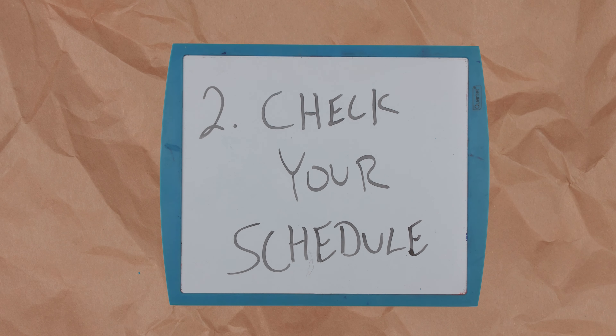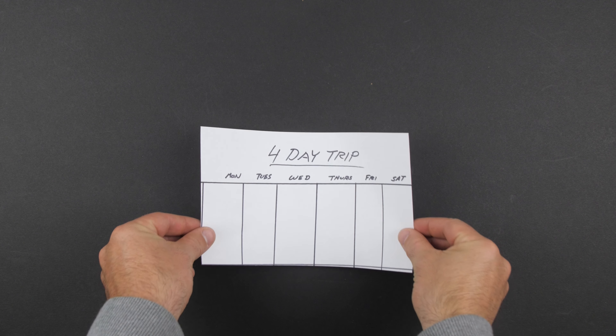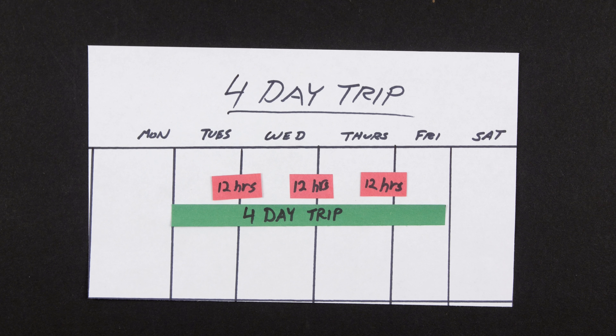Rule number two is check your schedule when you pack, and I know this might seem super obvious. However, there are a lot of people that don't actually do this. The reason I say this is because if you have a four-day trip with three nights and you're only going to be in the hotel for 12 hours each night, there's no point in packing anything other than your pajamas and maybe some clothes to work out in.